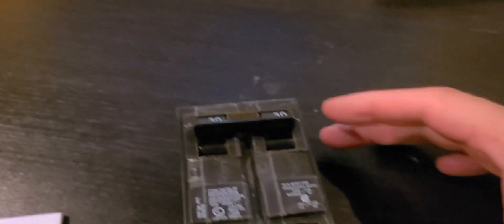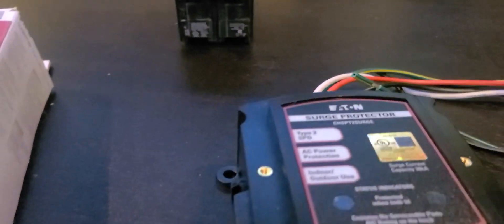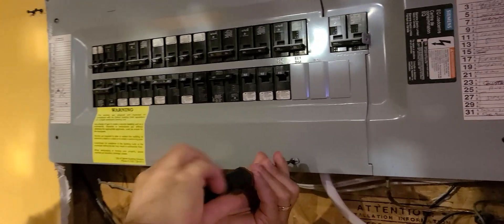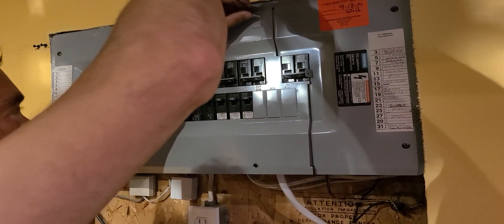I picked up one of these full home surge protectors and I'm going to show you how to install it. Along with the protector, you will need a breaker that matches your circuit panel. I highly recommend reading the instructions carefully, because I'm sure a lot of things in this video don't quite match the directions.